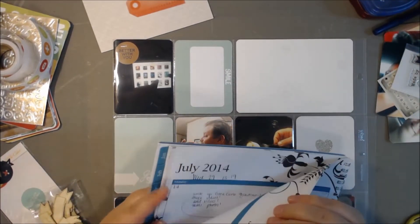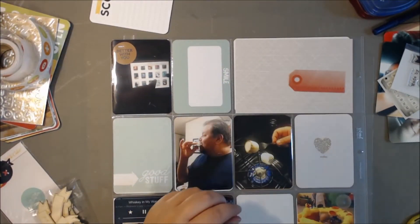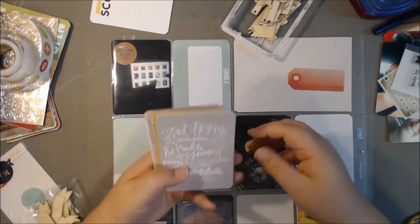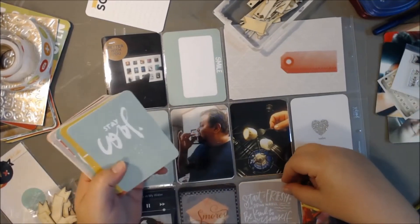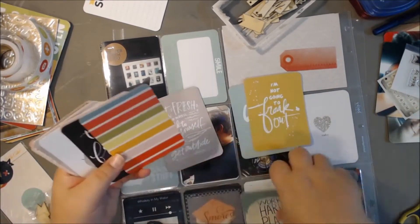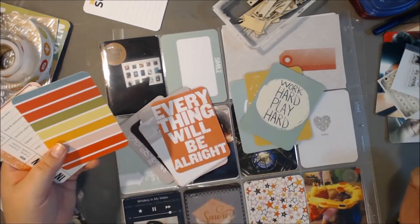I've realized if I do the pockets as I go — like a couple of photos or a couple of cards — and then slip them into the pockets, things don't start sliding around. If I don't, that becomes a problem. So I try to put stuff in the pockets as I go without flipping it over all the time.